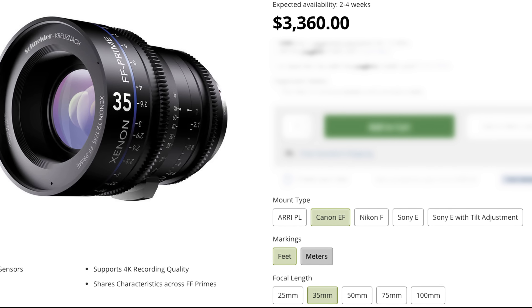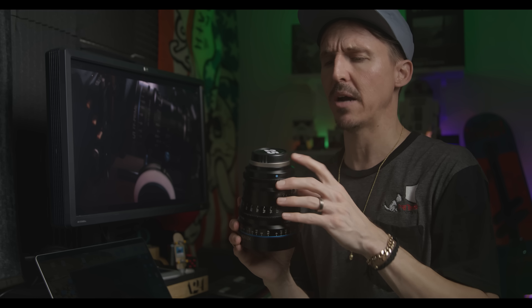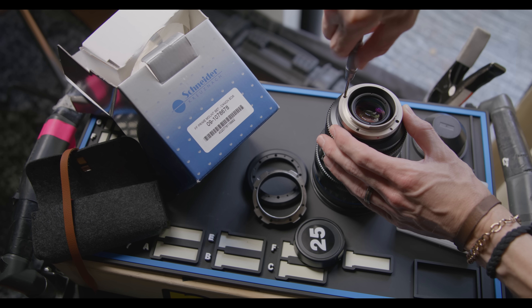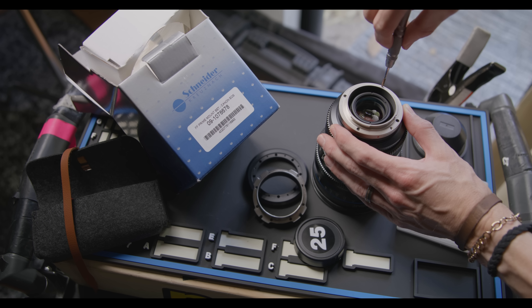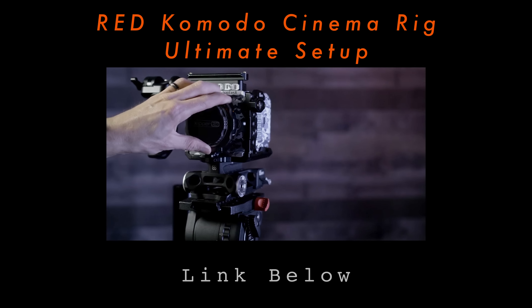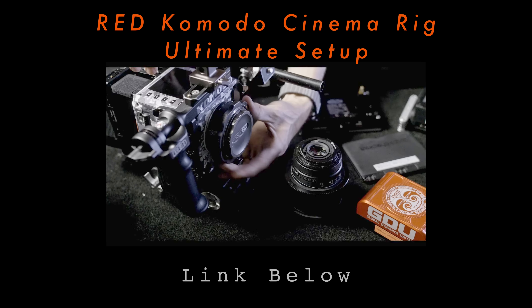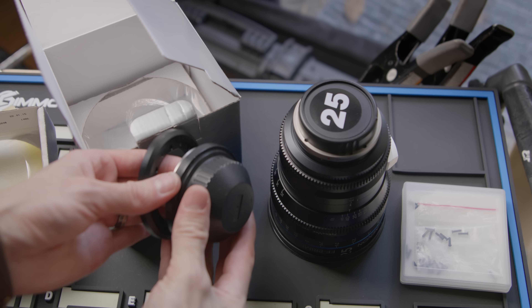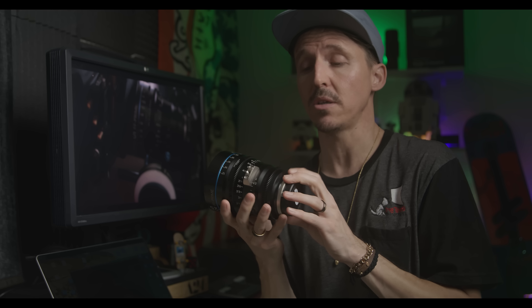The Xenons are easily mount-swappable and they come in lots of different varieties — you can get them in PL, EF, Nikon, or even Sony's E-mount, and it's very easy to swap the mounts. I actually had to swap the PL mount for an EF mount on this 25mm. I stayed with EF because that's how I got a couple of these cheaper, and also because I invested in the Kippertai Adapta a long time ago — so my particular mount is just as sturdy as a PL mount would be. If you think about everything that these lenses have to offer, it really is a solid deal. In my opinion, the Xenons really do trump all those other affordable cine lens options that are out there nowadays.